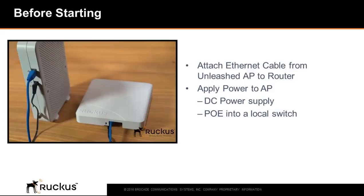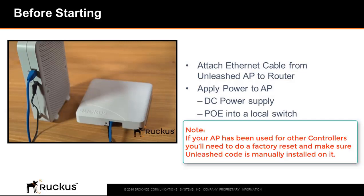Before starting, after receiving your Unleashed AP, attach an Ethernet cable to your AP and plug it into your internet router. Attach a DC power cord or plug the PoE port of the AP into the PoE enabled switch, then boot up the AP. As a note, if your AP has been used for other controllers, you'll need to do a factory reset and make sure the Unleashed code is manually installed on it.